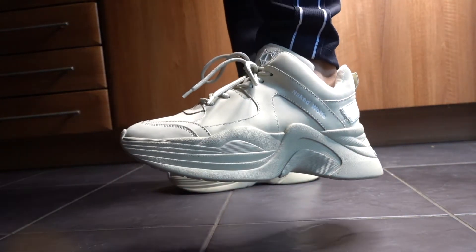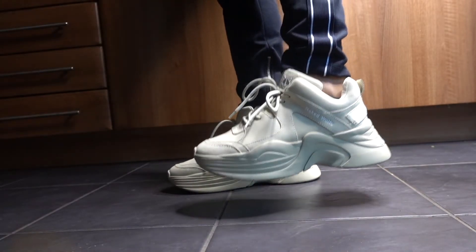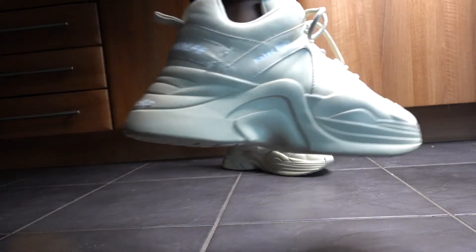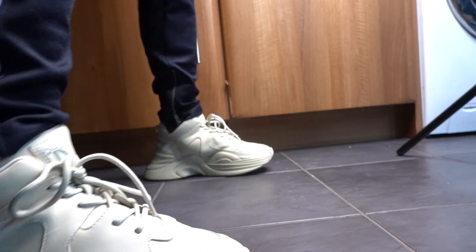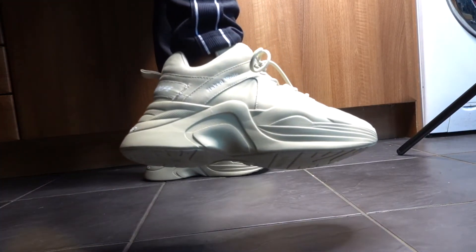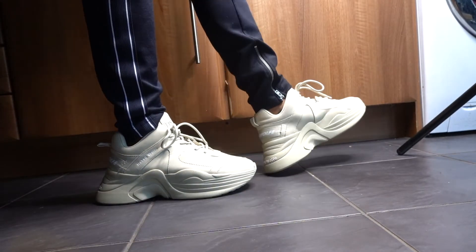It's just sometimes refreshing to wear such a cool, unique brand such as Naked Wolf. Let me know your thoughts regarding these. I'm dropping a lot of videos today so I hope you subscribe because there's plenty more content on the way. Let me know what sneakers you'd like me to review next.